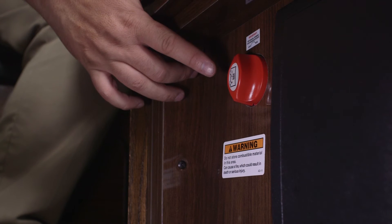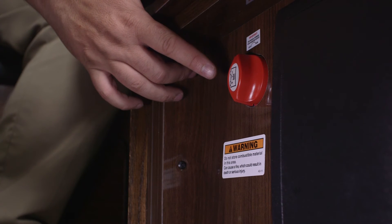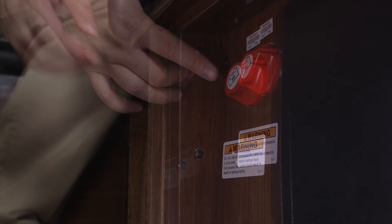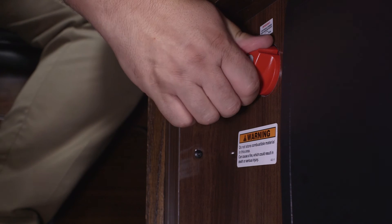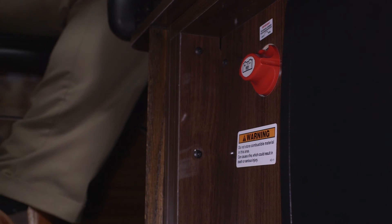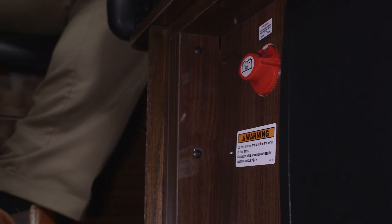You will notice when we turn the disconnect switch off at the sliding door, the red knob rotates counterclockwise. When we turn it on, that red knob will rotate clockwise. So if we manually disconnect our 12 volts from the red knob underneath our jumper seat or disconnect switch, and I push in and rotate just a little bit more clockwise, I've disabled my switch at the sliding door — so if I shut my disconnect switch off at the sliding door, this red knob will not rotate.